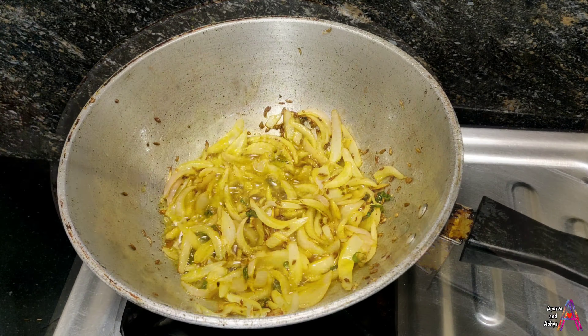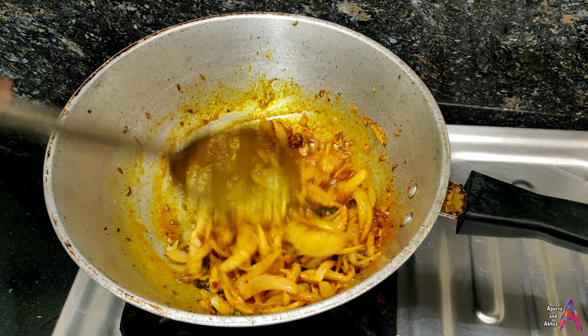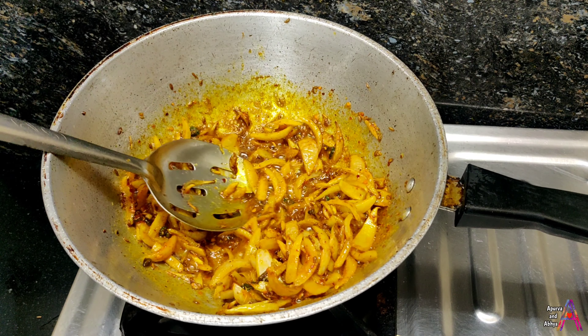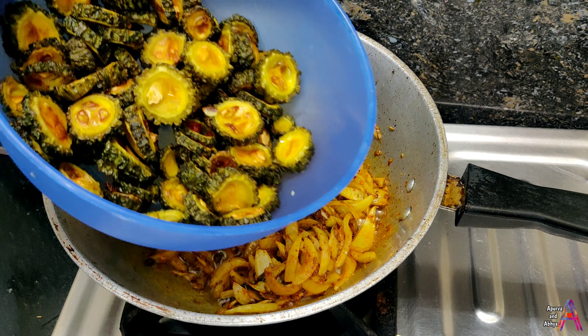Uske baad masale daalenge: 1 tablespoon lal mirch powder, 1 tablespoon dhaniya powder, half tablespoon haldi powder, aur half tablespoon aamchur powder. Sab kuch toss aur shuffle karein.